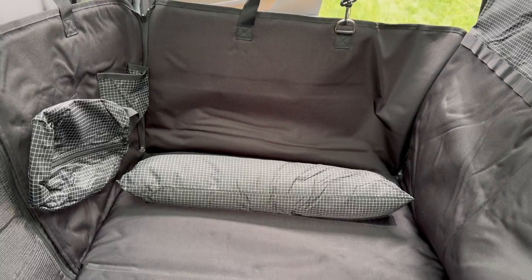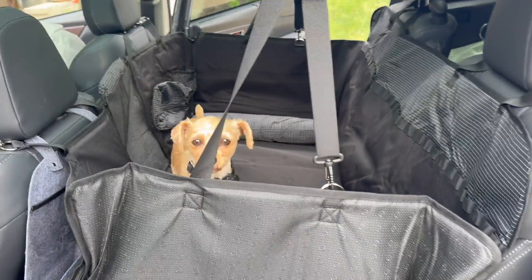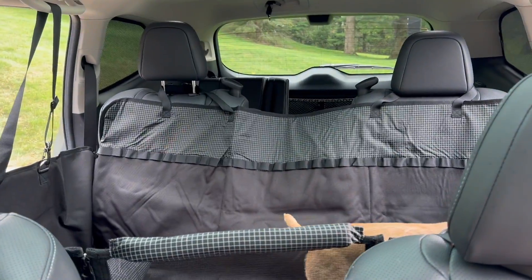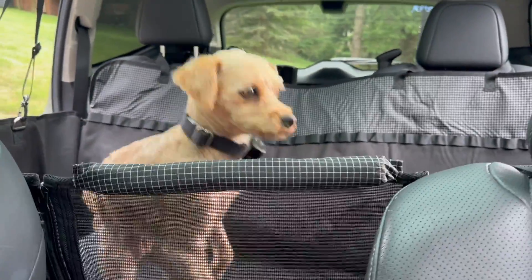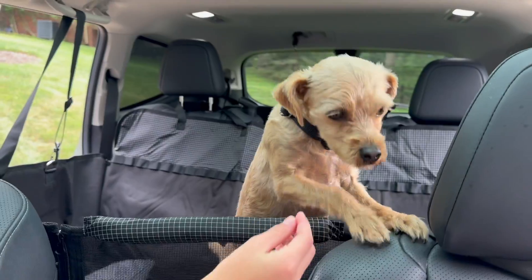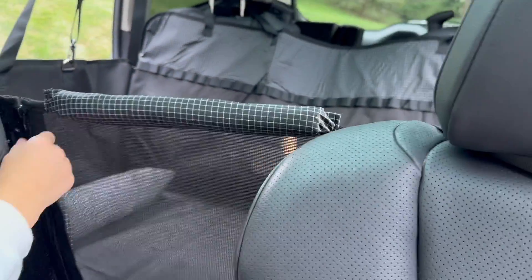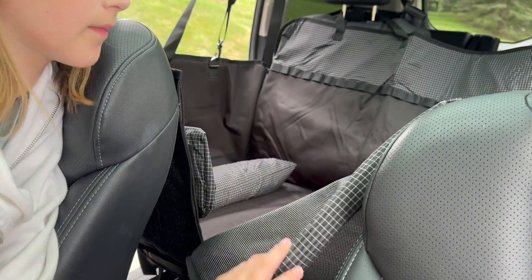This is such a great option since you have all of this great storage. It's easy in and out with the zippers on both sides. You also have the zipper in the front on this mesh screen so your dog can see into the front seat and you can see your pup too. I love that the top part of that is cushioned.